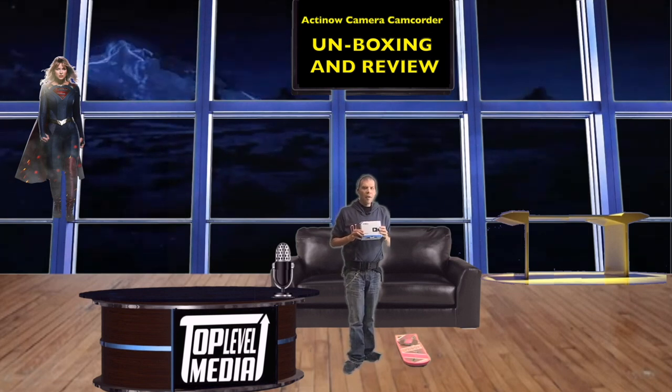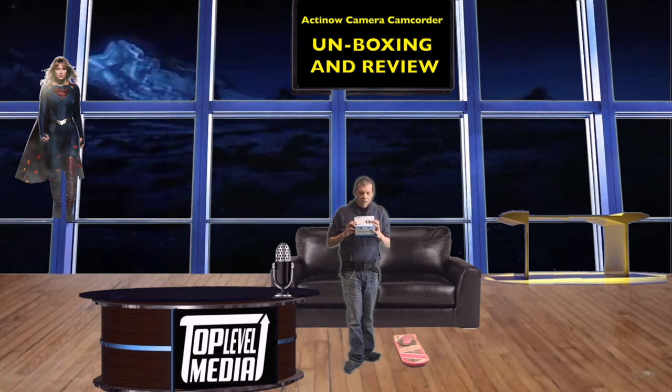Hey everyone, Chris here. I'm here to do an Acton Now video camcorder review of this wonderful camcorder that Tommy is getting. This is going straight to Tommy, but first I wanted to review it before I sent it off to him.